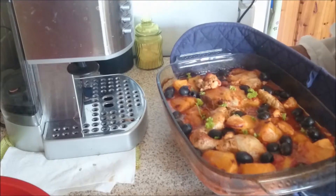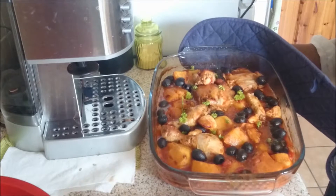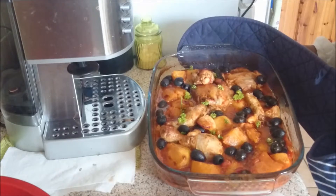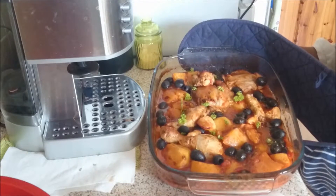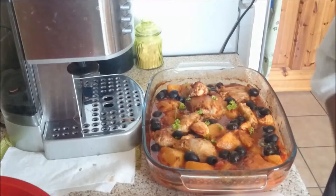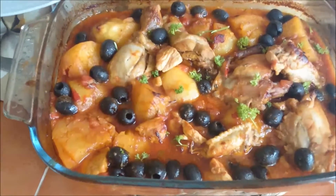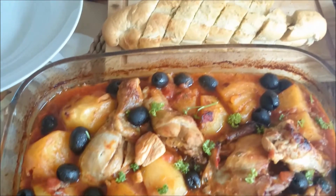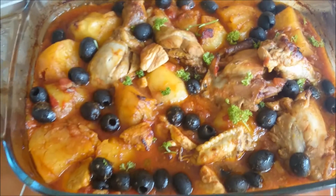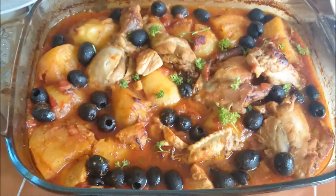That's the end result — it's been cooking for the past 45 minutes in the oven. The chicken is fully cooked, the potatoes are cooked. I added the black olives just five minutes before I took it out. Hope you enjoy, guys! I'm serving it with some garlic bread. If you have any questions or comments, subscribe below — thank you!